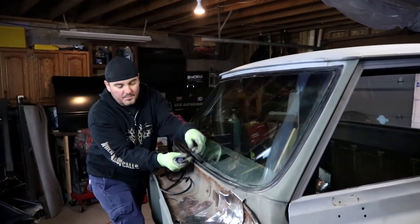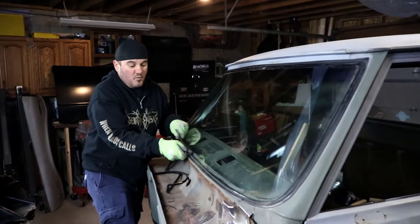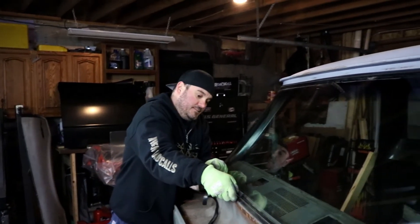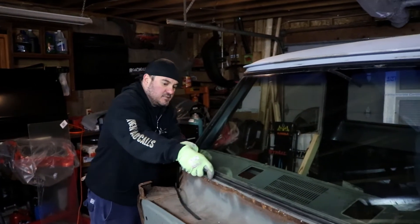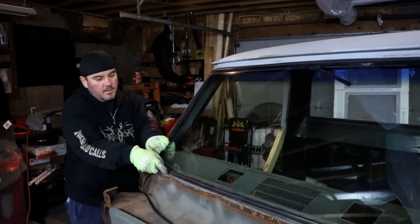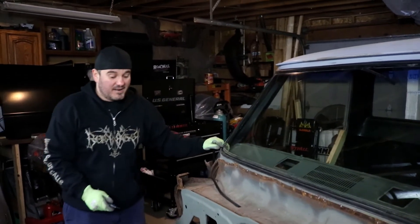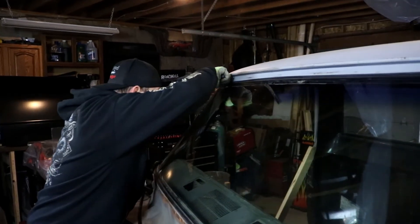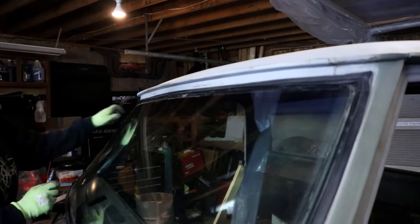And this continued to the point where the fenders are off, the wheel wells are off, and I'm really starting to rip into this thing. Before I knew it, this truck was in pieces. Now, this is kind of a bad thing because I actually do have a 1971 Monte Carlo that I'll show you guys eventually on the channel. I started a restoration on that, and honestly I should be focusing my energy on that Monte.